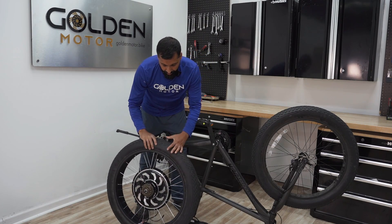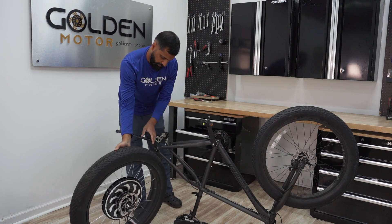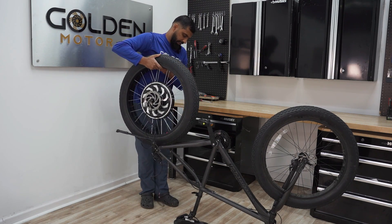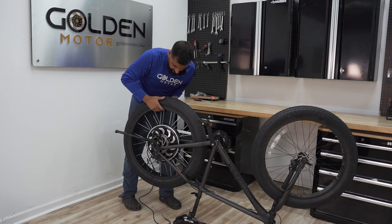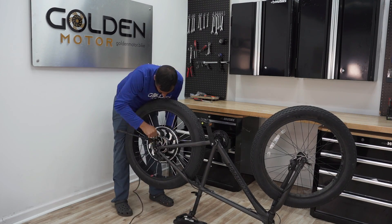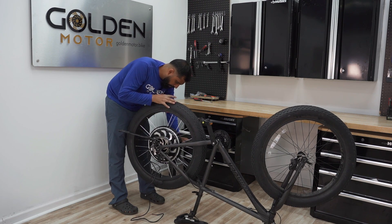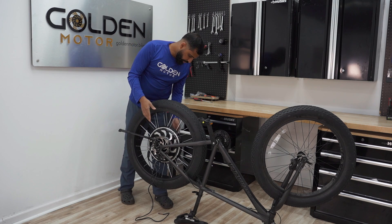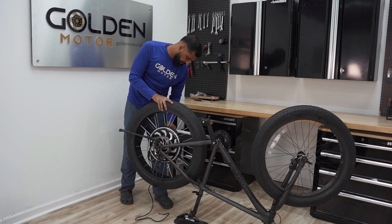I have the tire and tube installed on the motorized wheel now, so it's time to put it into the dropout. You want to align it with the disc brake and the freewheel in the back. Since we measured it, you've got to be careful of the wires not getting crushed in there. You want to get the right camera angle to show where the spacers go so you can space out your wheel properly and make sure nothing is hitting the chainstay.